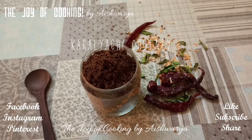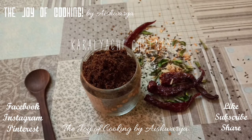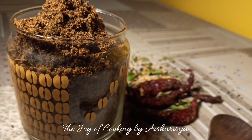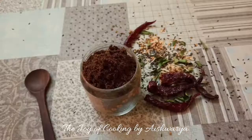Hi friends, welcome to my channel The Joy of Cooking. I am Aishwarya Sunil Biwalkar, and today I am going to share with you all the recipe of Karalachi Chutni, that is the Niger seeds chutney. We are going to make a dried chutney out of it — a very healthy recipe. Let's start.